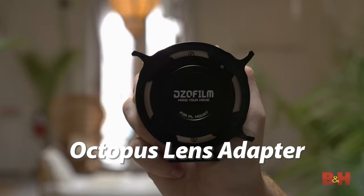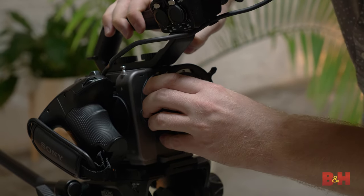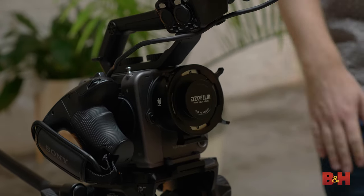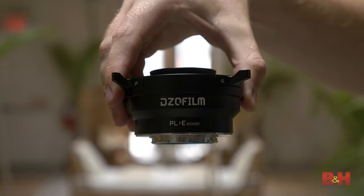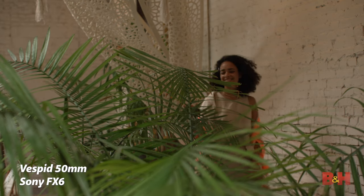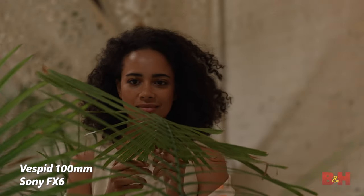In order to attach the PL-mounted Vespid Prime Lenses to a digital cinema camera, DZO Film makes a convenient and robust lens mount adapter called the Octopus, sold separately, which is a solid, gap-free adapter that keeps a precise connection with no adjustments needed. On set today, we used the Octopus PL-E mount adapter to attach the PL Prime lenses to the Sony FX6 camera. However, the Octopus adapter also comes in PL-RF, PL-L, and PL-X mount types.